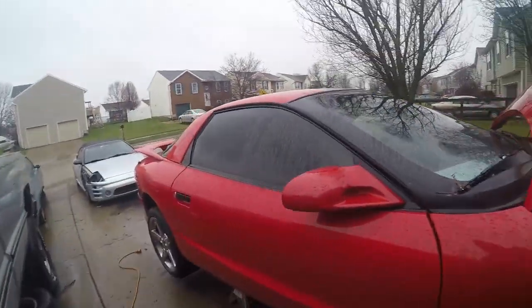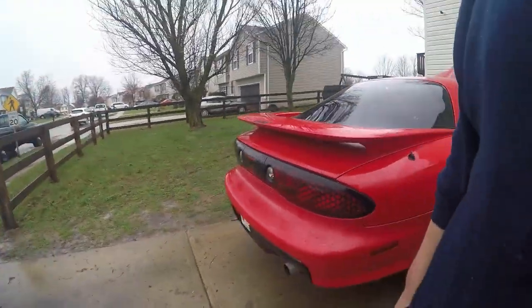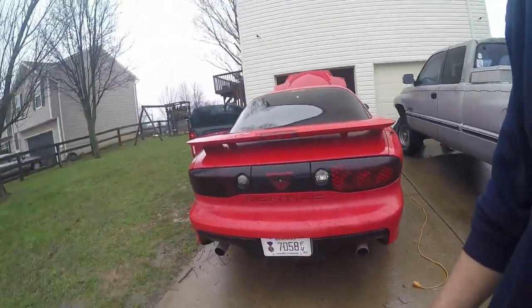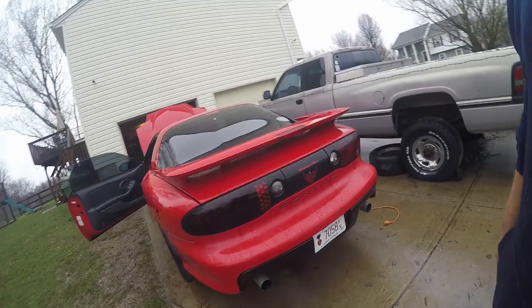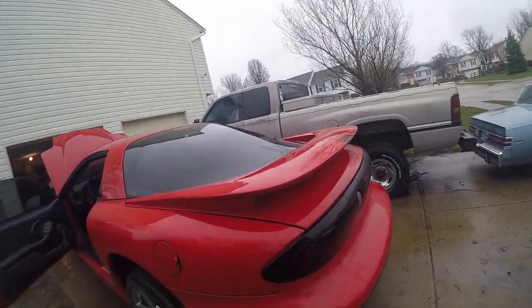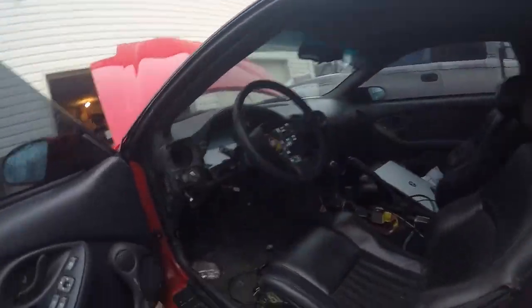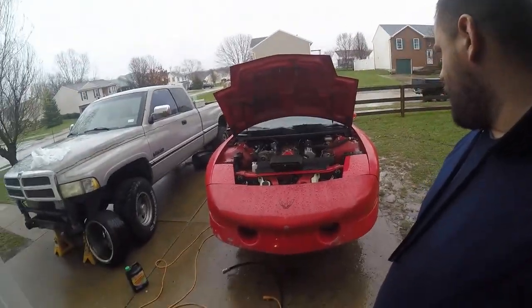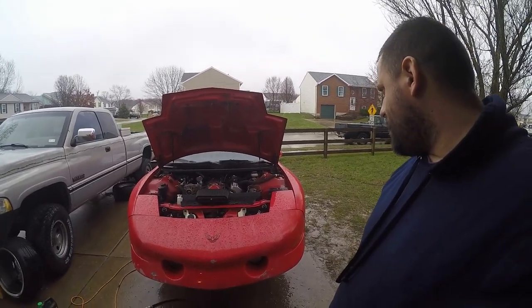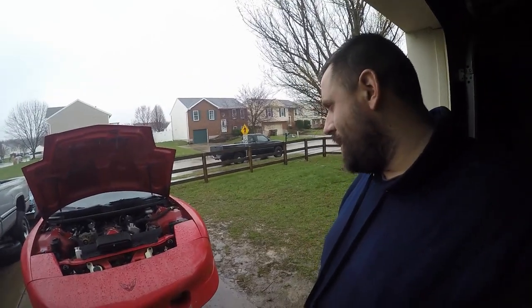I've got it running on a real basic setup just to get it going. Now that it's running, I'm going to have to plug in the laptop and see what it looks like — get this thing tuned up a little bit. There she is! I'm glad we finally got it running. That was my goal for today — I just wanted to hear her run.